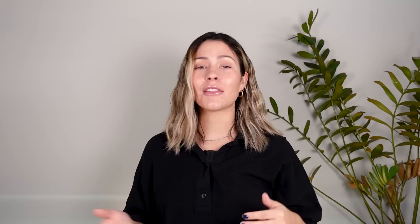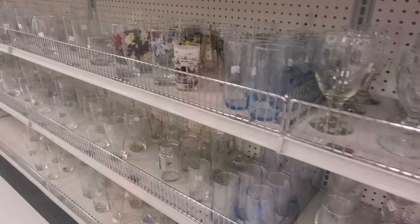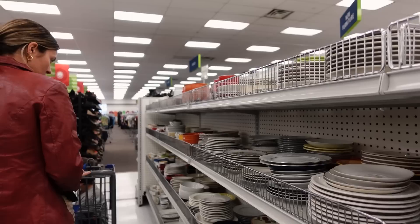The very first place I like to look when I go to the thrift store is the glassware section — plates and display dishes and things like that. I don't do fancy food, but I do fancy plants. This section is where I usually find saucers, just smaller little dishes I can use underneath my planters with drainage holes to help catch the water. They come in a lot of different sizes.